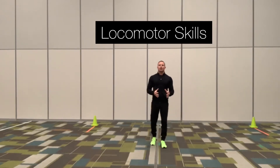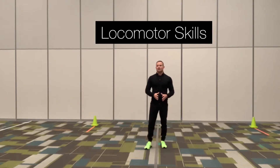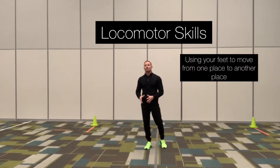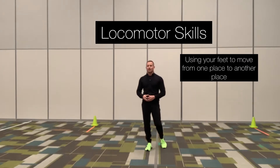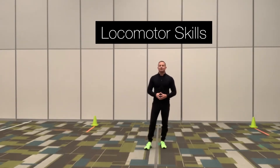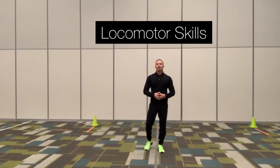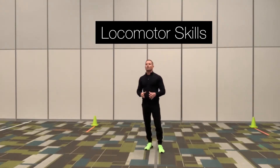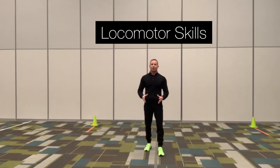It's Coach Kirby here with you all to go over locomotor skills. Locomotor skills are simply using your feet to move from one place to another. It can be on two feet, it can be on one foot. Locomotor skills are also the most basic of all movement patterns and are critical in your overall development so that you can perform more complex movements that are required in many different sports.